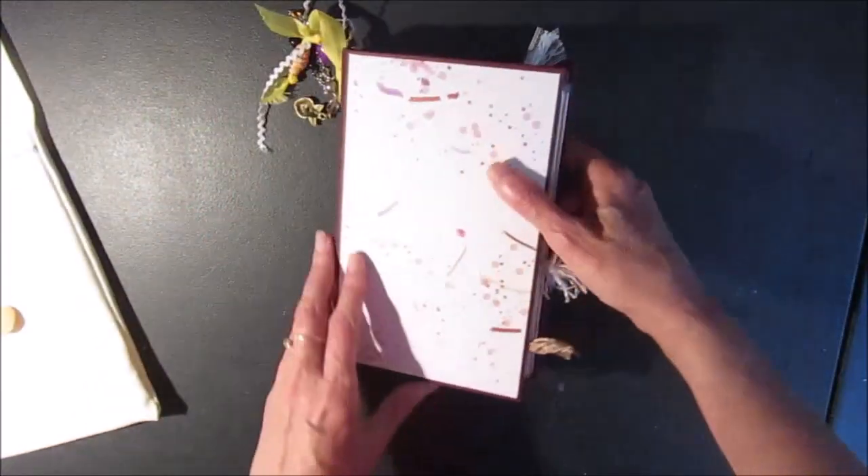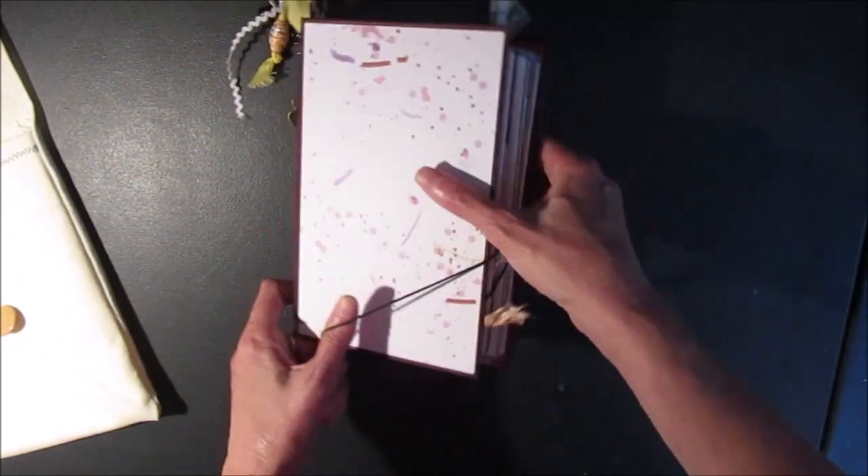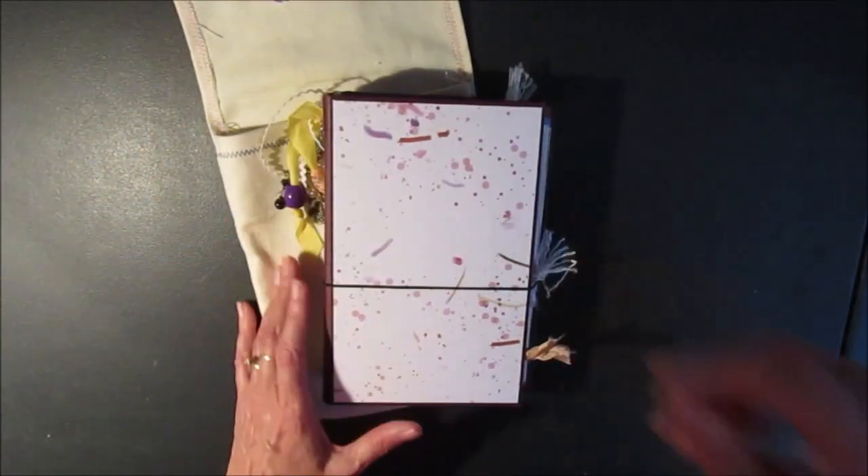So that's my little art junk journal. I hope you have a nice day and happy crafting. Bye.